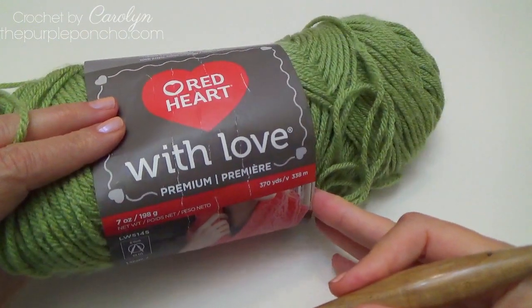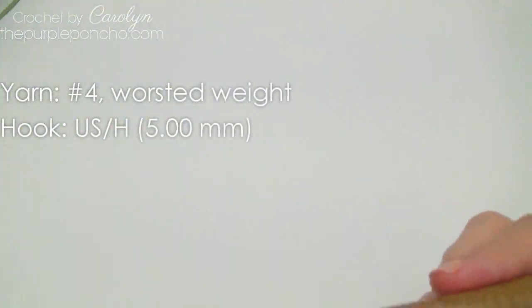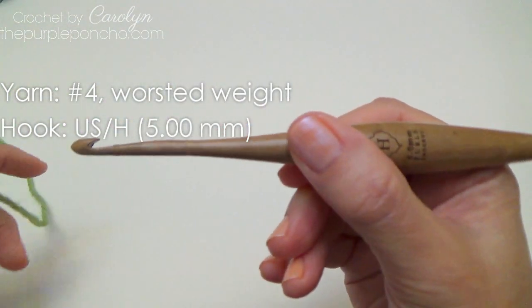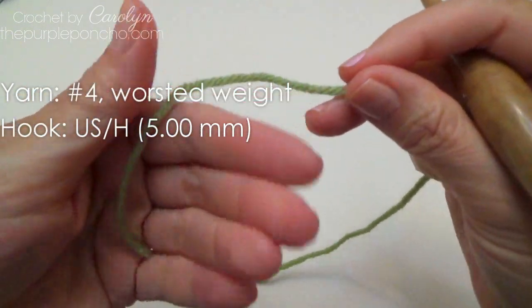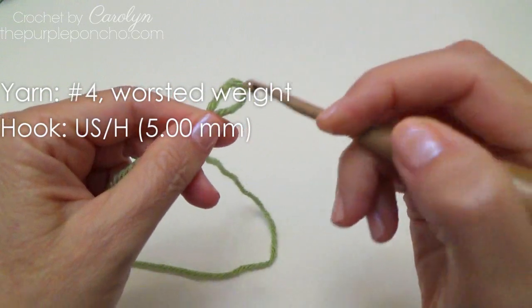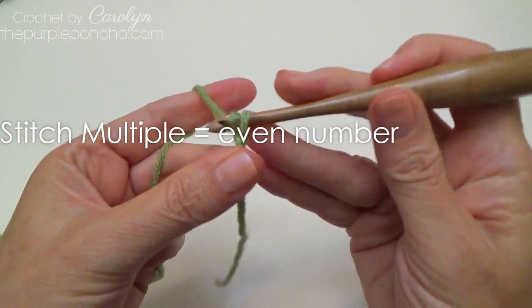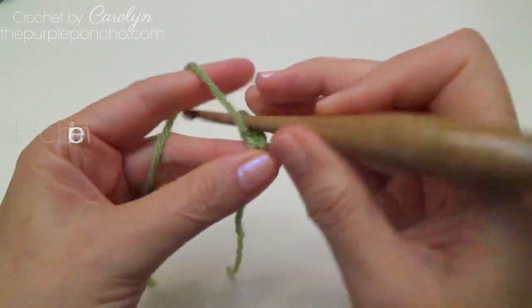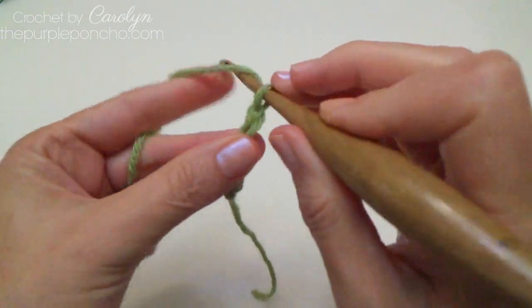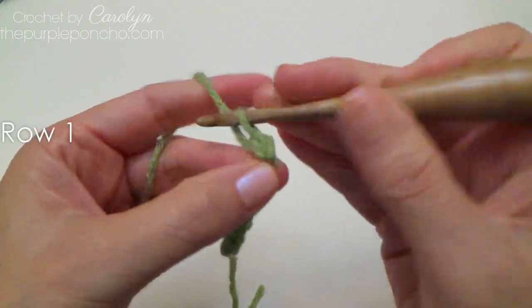For this tutorial I'll be using Red Heart with Love in the color lettuce and my size H crochet hook. To begin, make a slipknot and place it on your hook. The stitch multiple is an even number and I'm going to start with a chain of eight: four, five, six, seven, eight.